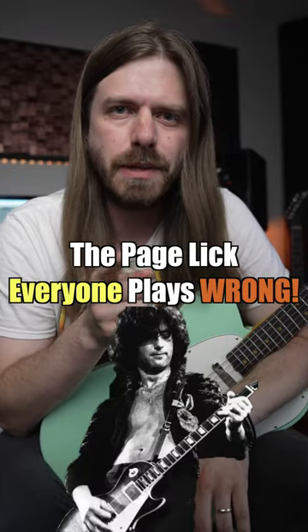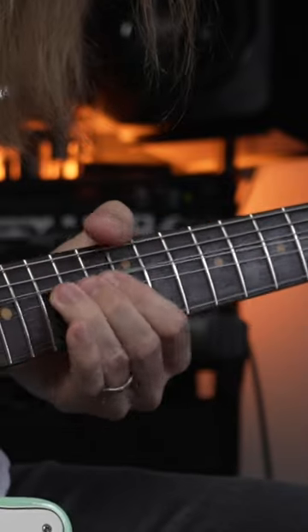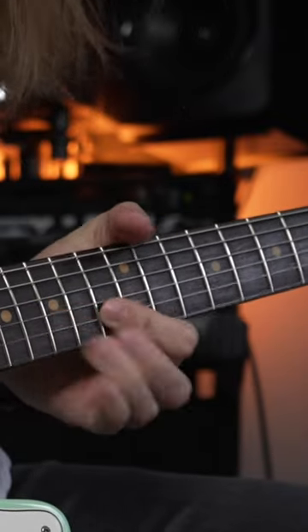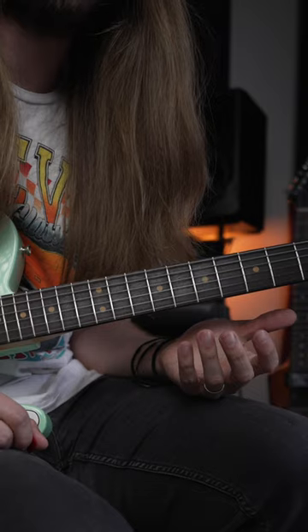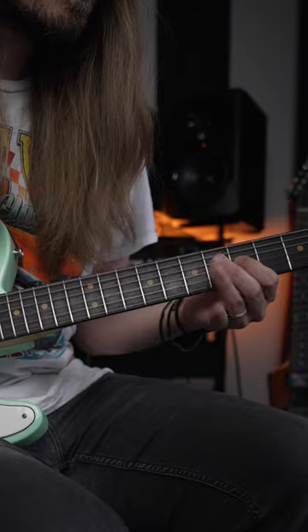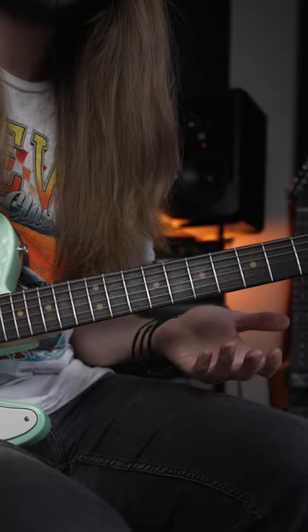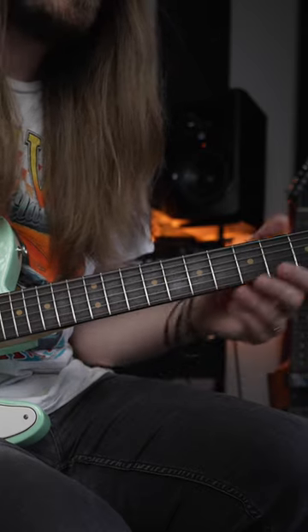Let's learn this Jimmy Page lick that everyone seems to play wrong. A lot of times when people play this run, they include E notes inside of it in a few key spots — right there and up here. What Page is actually doing is he's replacing those E notes with an F note.